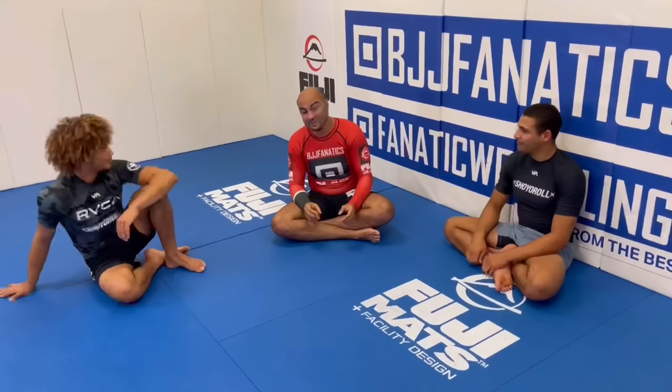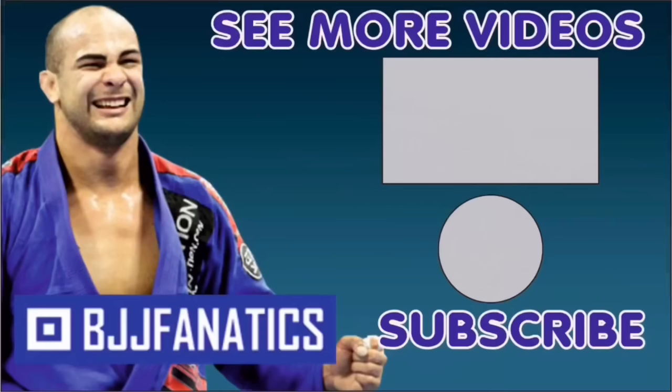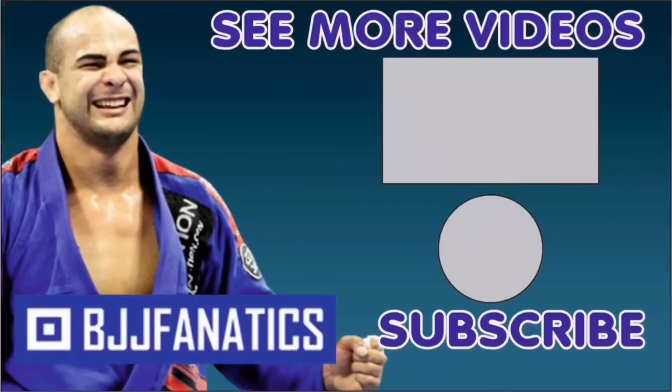These two guys are amazing instructors, not only competitors. They really focus on concepts and the way they teach is very engaging, so it's very easy to learn. Make sure to check that out, and thank you so much. Please help me out to grow my YouTube channel - just click subscribe. And to watch more videos, just click to see more videos. BJJFanatics.com - use the promo code YouTube Farya to get 10% off any instructional video. Improve your jiu-jitsu faster.